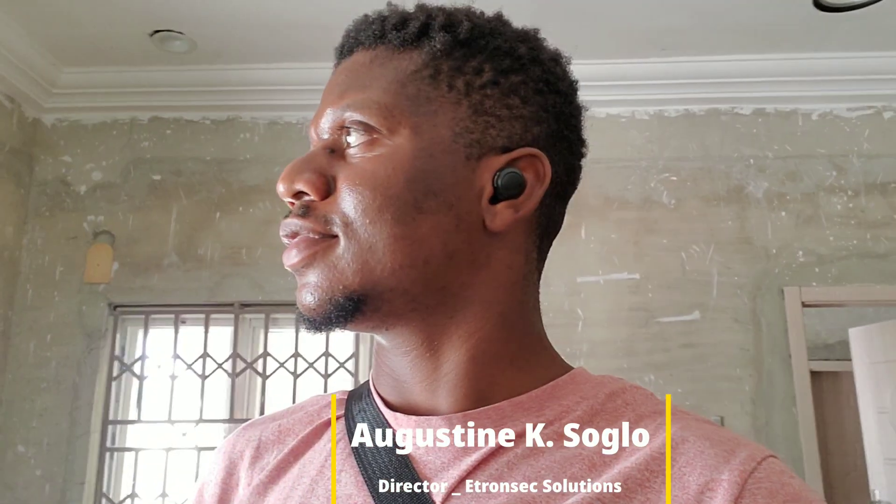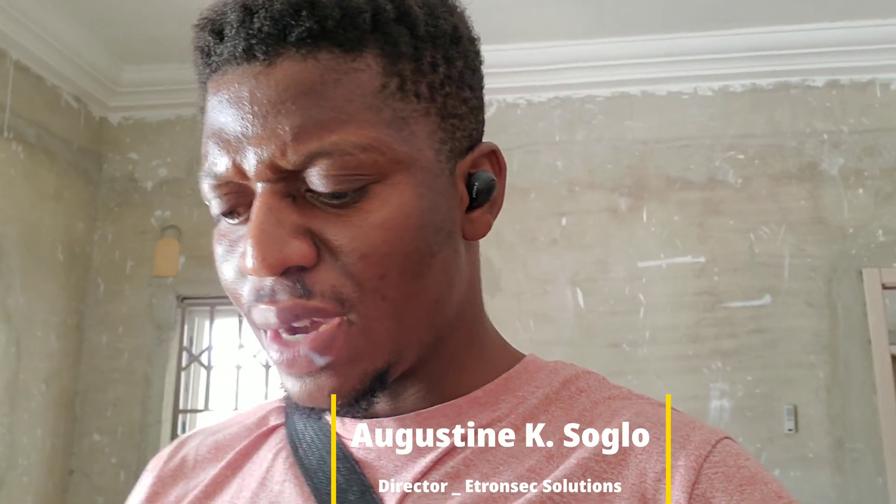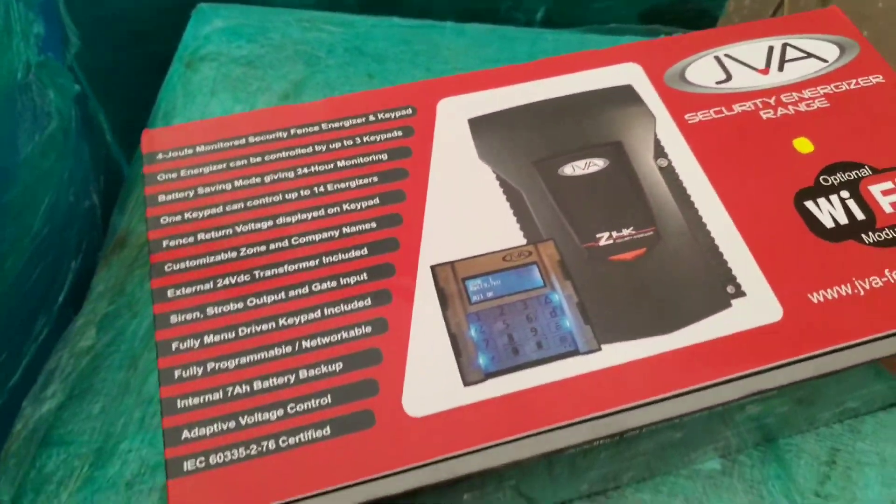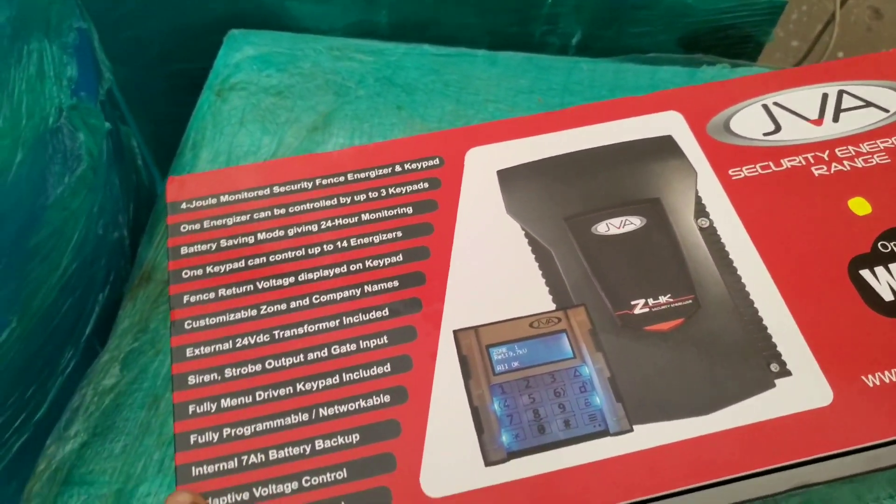Hello guys, this is Augustine from Intranset Solutions. Today I've got my hands on a new JVA electric fence. This is my first time with such a machine, so I'd like to unbox it with you guys and show you what is in the package. The box is right in front of me — this is a JVA electric fence energizer.